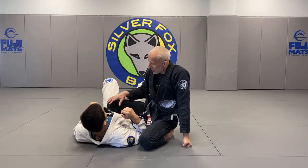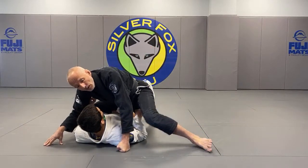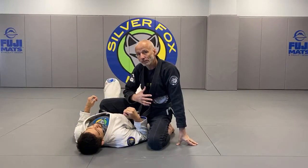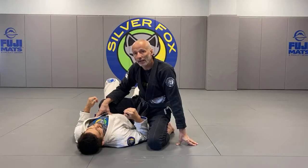So basically, what it does is: if my foot is on the ground, most of my weight is on him. My foot goes down, my knee goes down, my weight starts to shift off him. It makes it more difficult for him to bump me forward and enter into my legs.